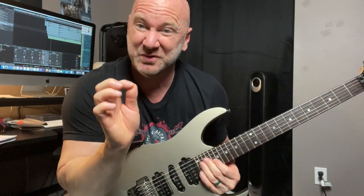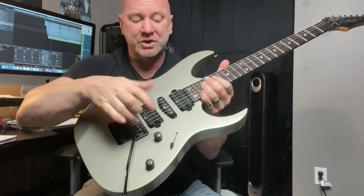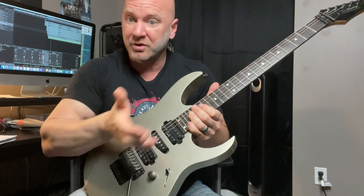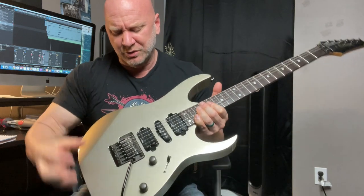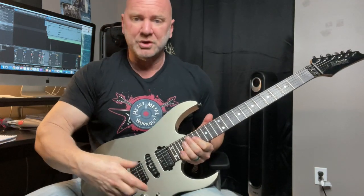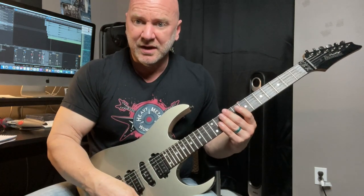This next tip is super simple and practical, and it's in regards to pickup choice for the techniques you're using during your guitar solo. You'll notice sometimes I'll switch back and forth between my bridge and neck pickup. I use the bridge pickup about 70% of the time — for regular guitar solos, tapping, pinch harmonics, natural harmonics, and most everything except for a couple of techniques we'll get into next.